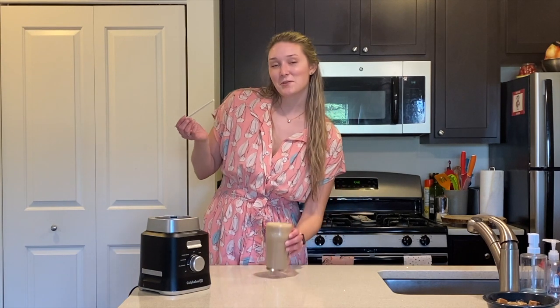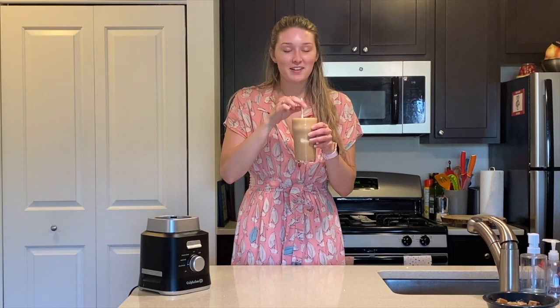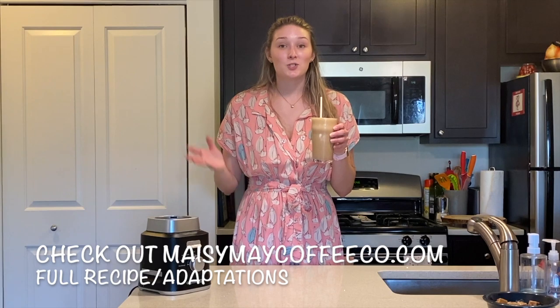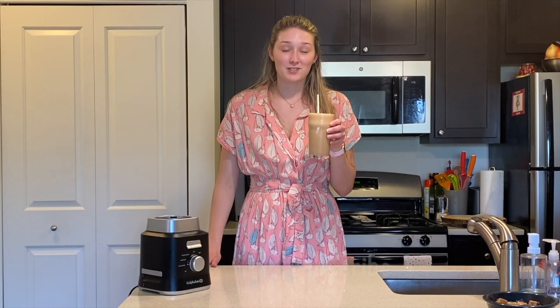Here we go — our Mocha Kahlúa shake: mocha iced coffee, Kahlúa, and ice cream. It's super creamy, coffee-licious, and chocolatey. Probably not for the morning, but I won't judge! Thanks for watching Maisie Mae — check out our website for the full recipe and ways to adapt it if you don't have Kahlúa at home, and give us a follow and a like on Facebook and Instagram.